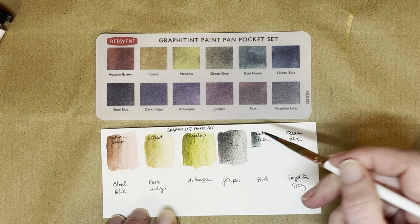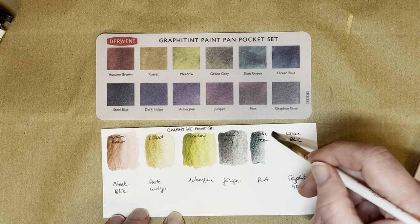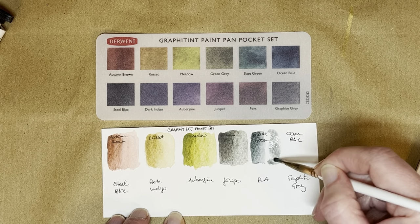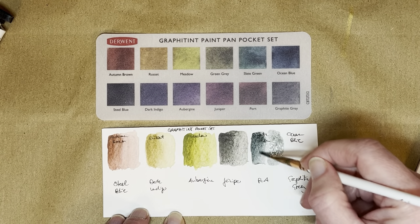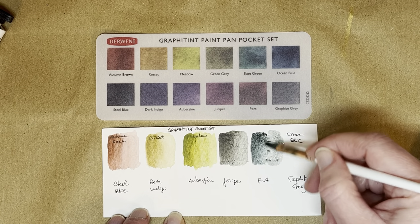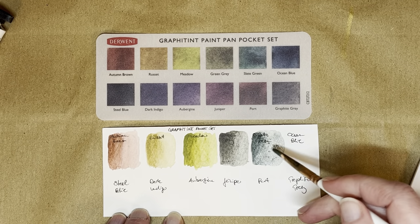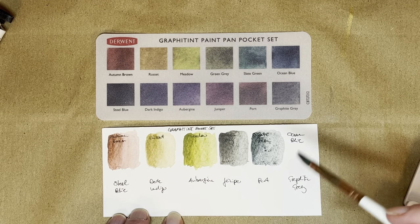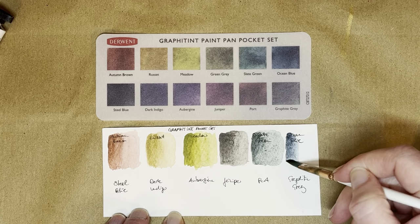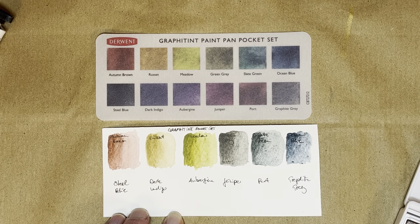I forgot to wet my swatch — let's swatch again. This is Slate Green; this is a very nice color. I got it fairly wet, let me see if I can replicate that again. This is lovely — very nice, very good dark sky color for moon landscapes. This is Ocean Blue, which would also make a good night sky color; maybe not quite so dark, but they're nice and strong.